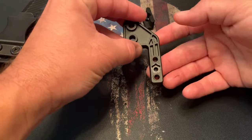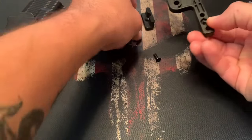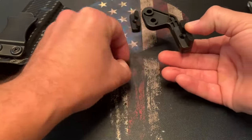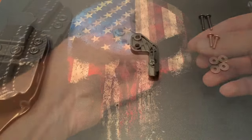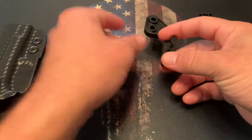Take your lock nut and put it on the underside of the claw. Pick your height option — I'm going to go with the tallest one — and take your small tightening screw and tighten that down. Now that we have it all assembled, we're ready to put it on the holster itself.